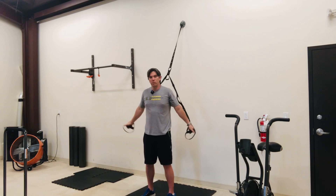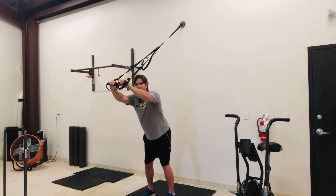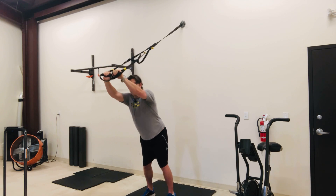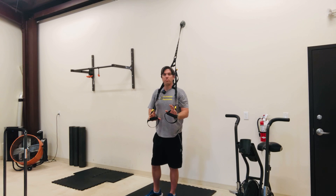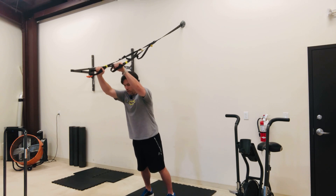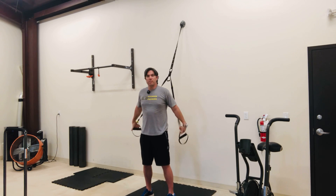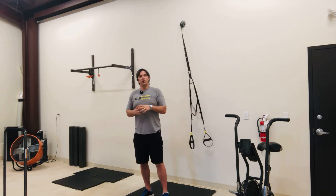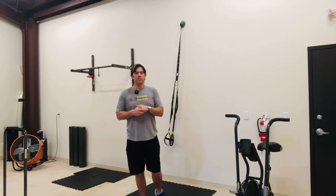One thing to think about is to not keep your butt back as you're reaching forward, because that's going to hyperextend your low back and you're going to feel a lot of pressure in that spot, which you do not want. So make sure you keep your abs braced. You roll forward and then you get to a certain point — it's totally fine for your heels to come off the ground to maximize full extension in your abs. This is the TRX rollout core exercise.